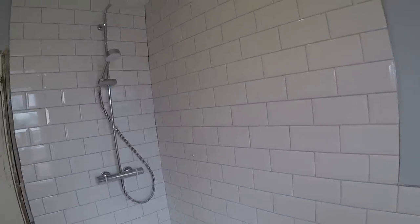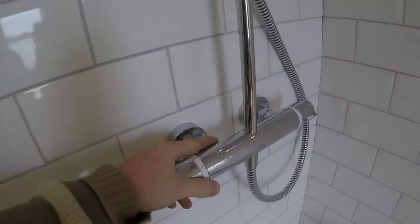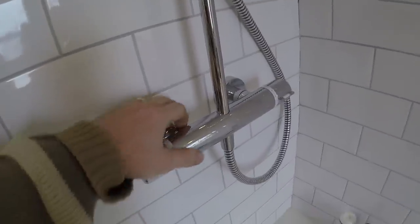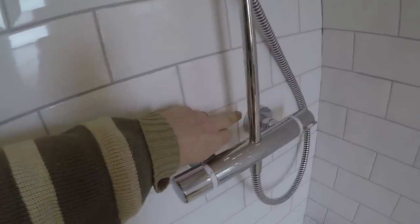I managed to get the shower fitted now. It went fairly straightforward. I had these pipes at the correct centres already using that little wooden jig I built, and I bought these two brackets separately.